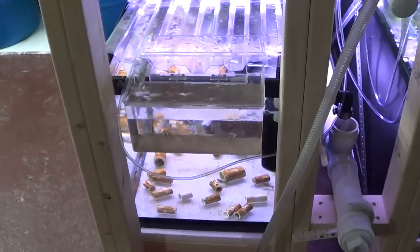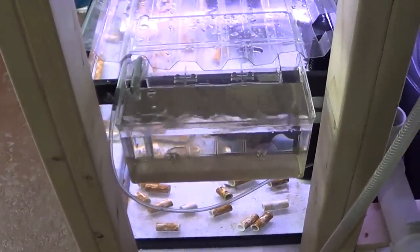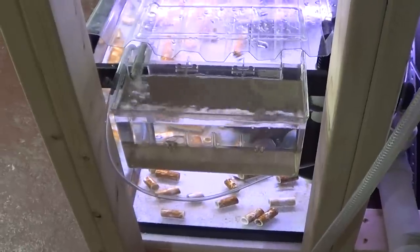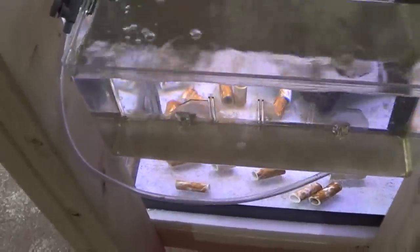Hey guys, welcome to episode number 275. Today is Tuesday so I have another tank tip for you, and today I wanted to talk about how to silence your Marina hang-on-back filters.